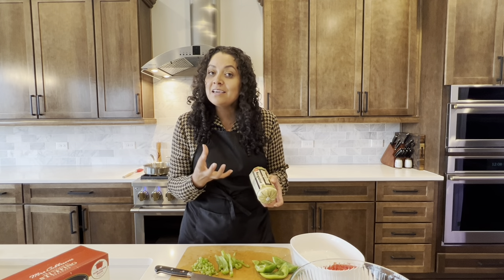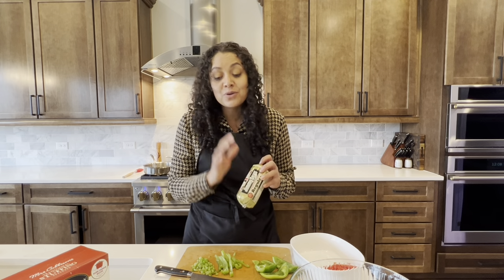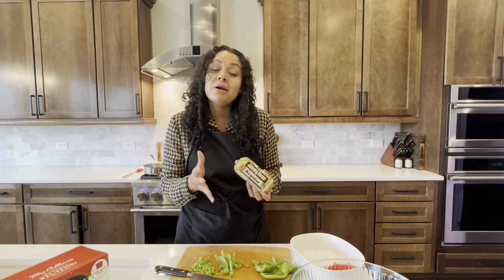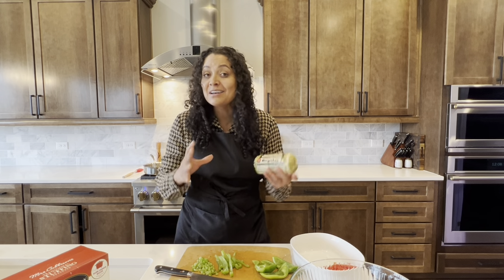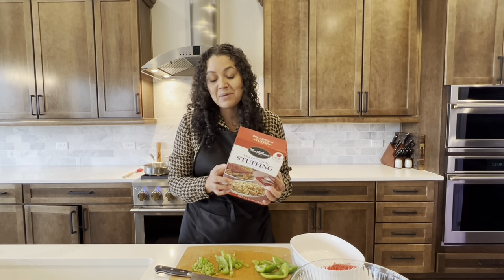If you want to kick up the heat a little, they also sell hot breakfast sausage — you can use that as well. Or if you don't want to use breakfast sausage, you can use just plain ground pork. I like using the breakfast sausage because it just adds to the flavor of the meatloaf. And we're trying to pack in that flavor. Something else I started using was stuffing mix.